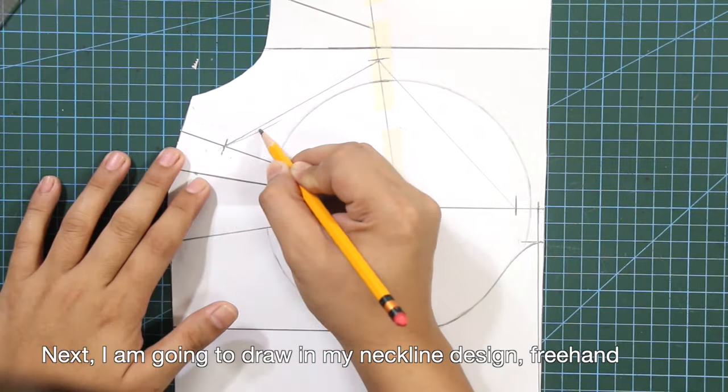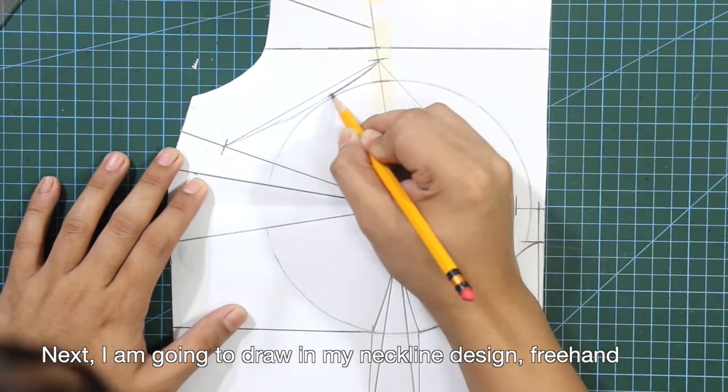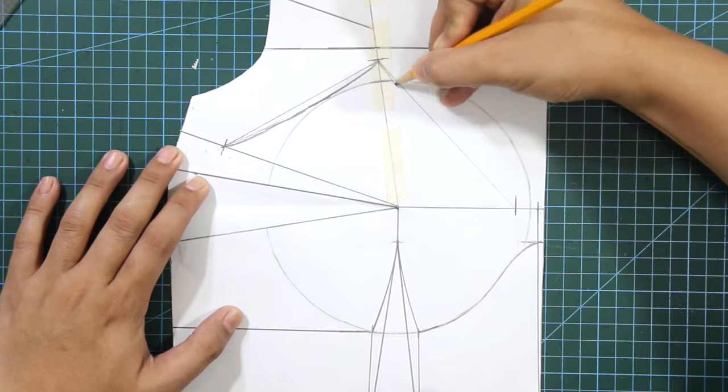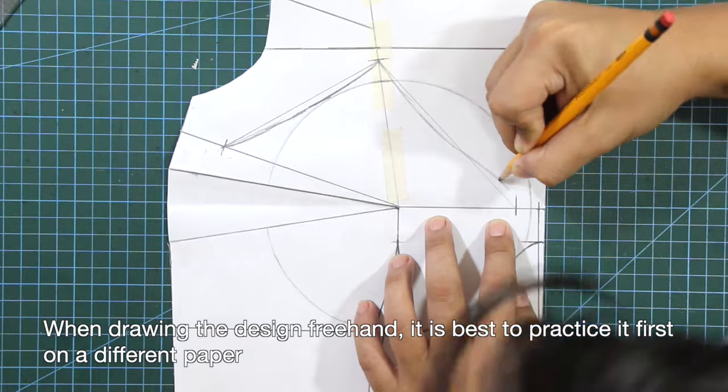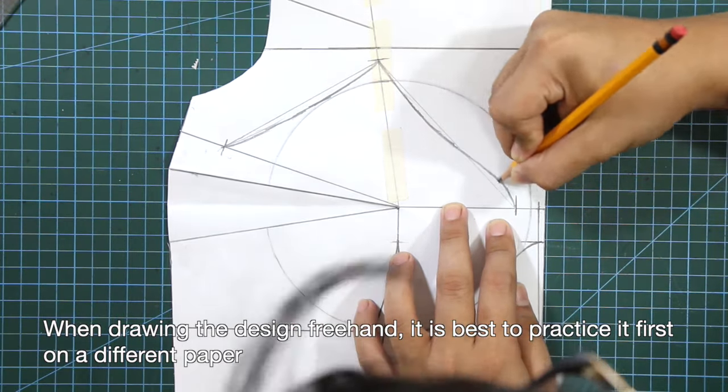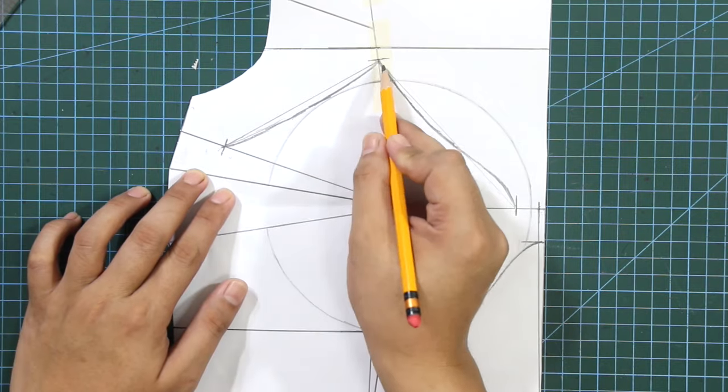I'm going to draw in my neckline design freehand. When drawing the design freehand, it is best to practice it first on a different paper. And once you've achieved your desired design, apply it on the final draft.